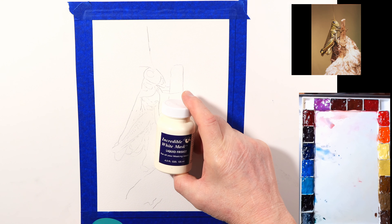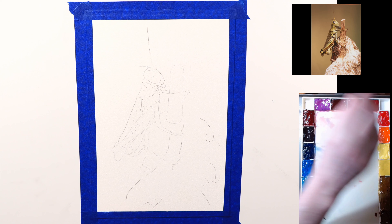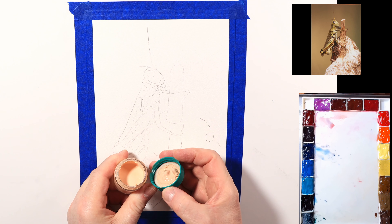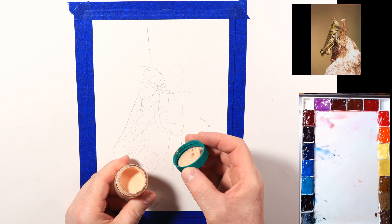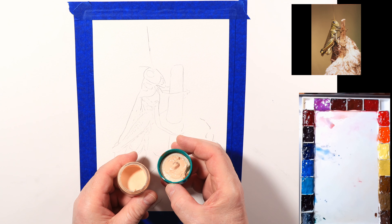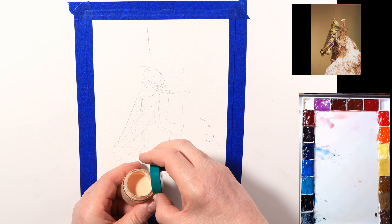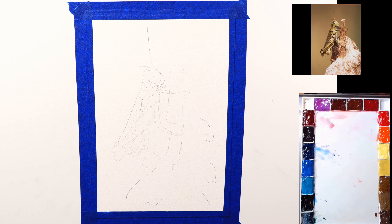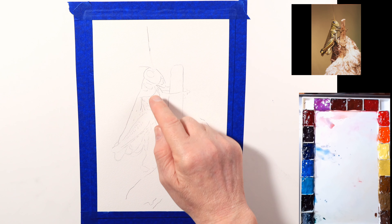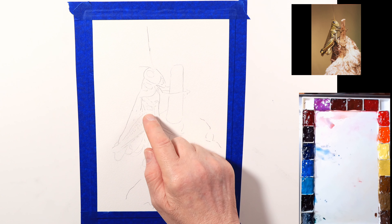This is the Incredible White Mask liquid frisket - it's white, but what I do is put a little bit of cadmium orange in it. I mix up the cadmium orange into water first and then add it just to tint it, and that really helps me see where I'm painting it on, giving it a value. Now I'm going to fill this all in and I have to make it fairly accurate because this will become the outer perimeter of the grasshopper itself.